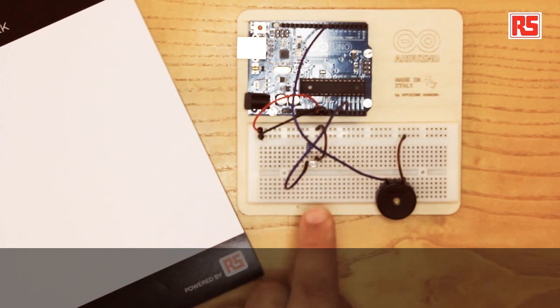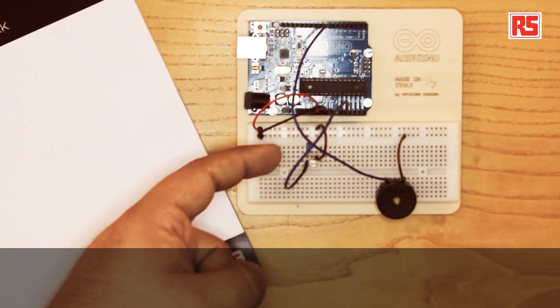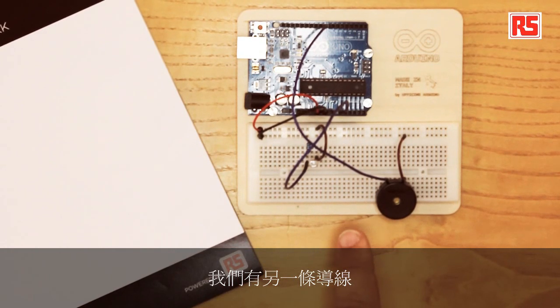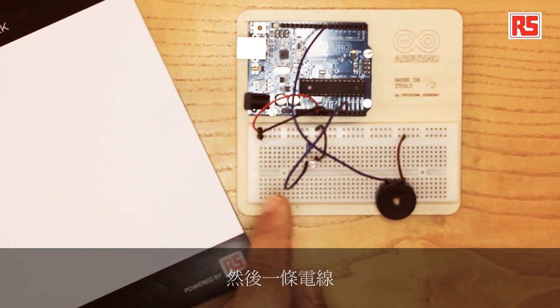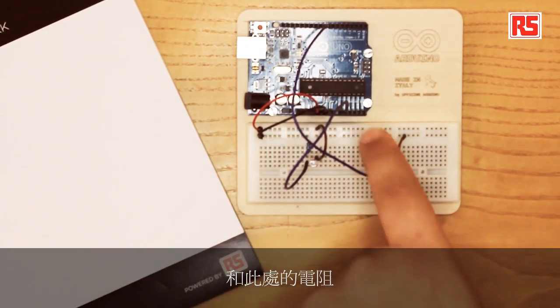Now let's place the photoresistor. Here is the photoresistor placed on the breadboard. We connect a resistor between one leg of the photoresistor and ground. Then we have another wire going from the five-volt rail to the other side of the photoresistor. Then one wire connects the photoresistor and the resistor to analog input 0 of the Arduino. We have set up a sensor that reads the amount of light and converts that into a voltage that we can measure with Arduino.